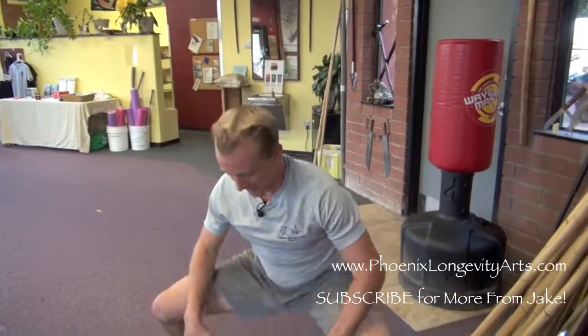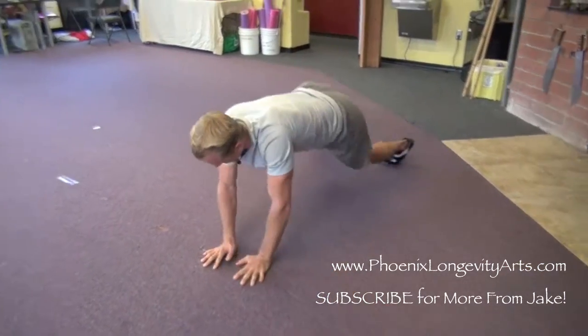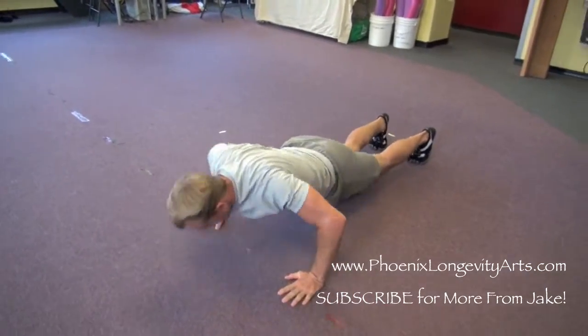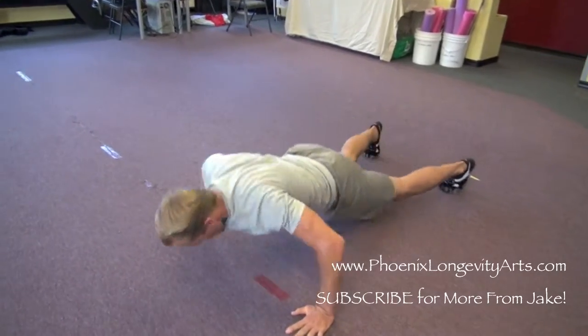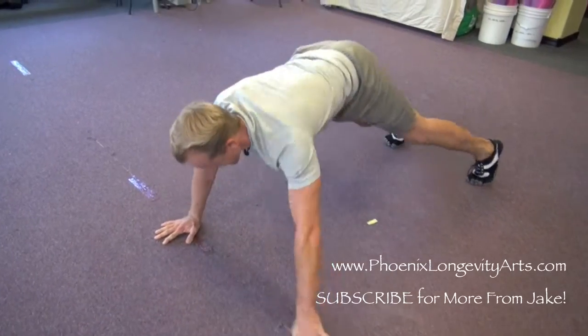Drop back down and go back the other direction. Push-up, walk it over, push-up, walk it over. Keep going. It gets hard toward the end.